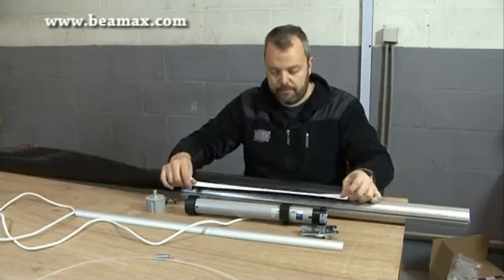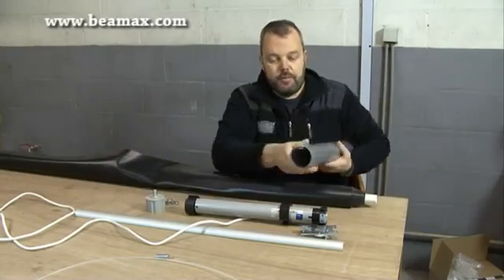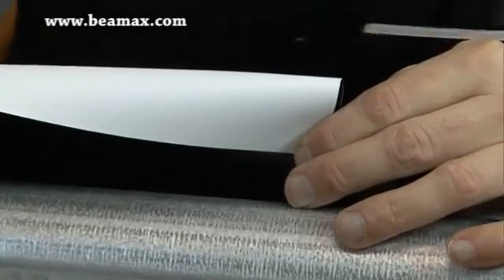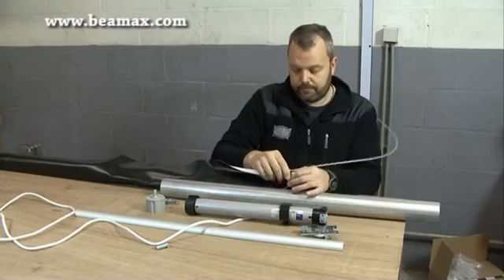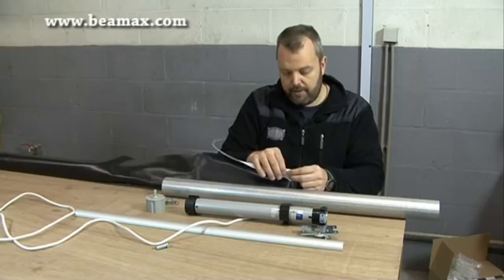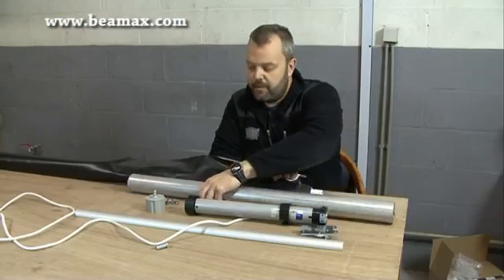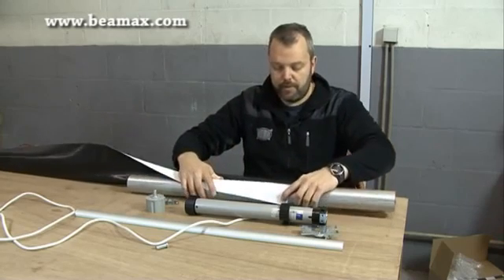Now you need a screen fabric, which you can see here. If you look at the side of the tube, you can see there's an opening. What we'll do with this piece of fabric is create a pocket into which we will insert this strip, like so. You basically have the fabric with the piece inside, which allows you to slide the fabric into the tube. Once done, you have a connection between the tube and the fabric, allowing you to roll up the screen when the motor is turning.